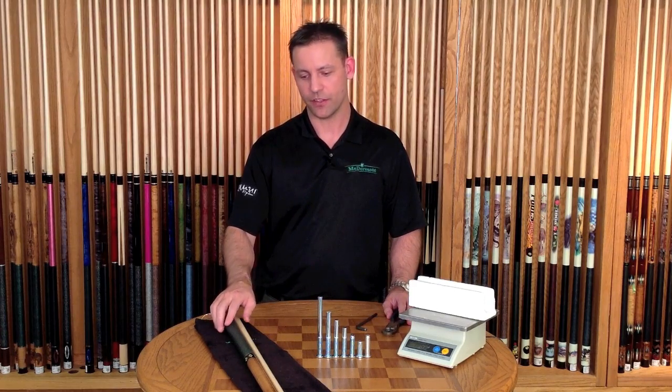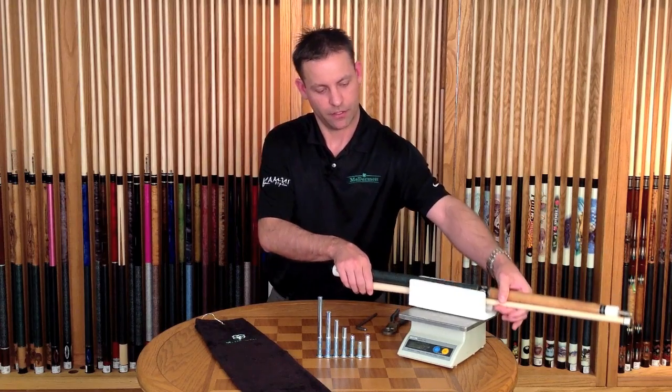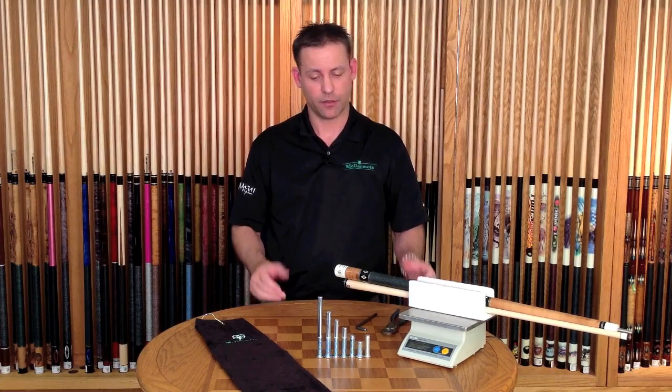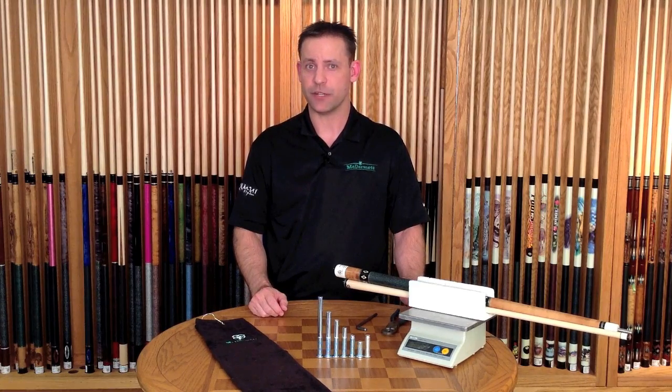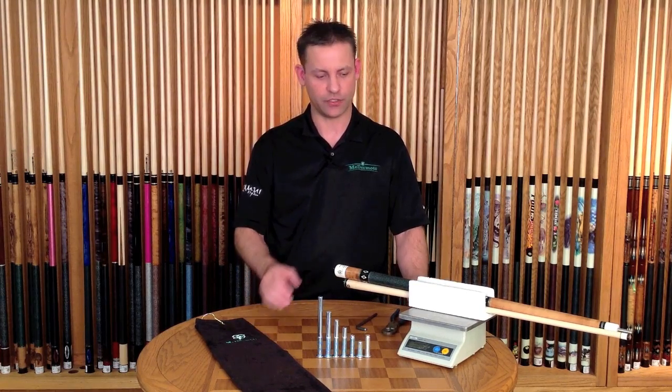We have here the McDermott Dubliner cue that we're going to change the weight on. This cue currently weighs 18.8 ounces. The majority of our cues can range between 18 and 21 ounces in half ounce increments, with about a quarter ounce tolerance built into that.